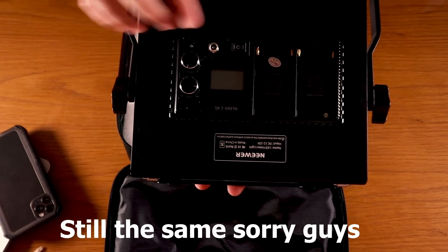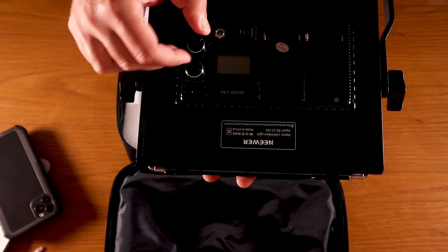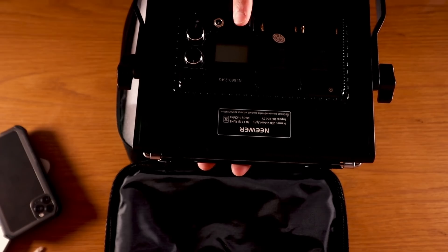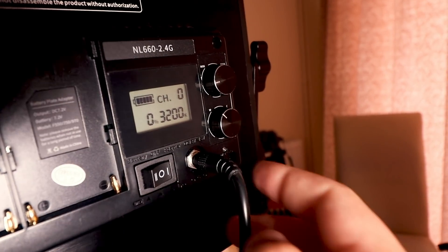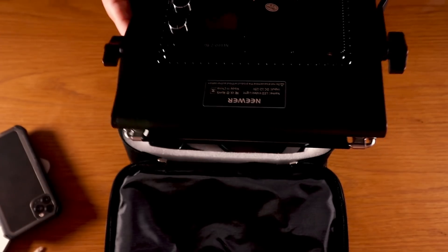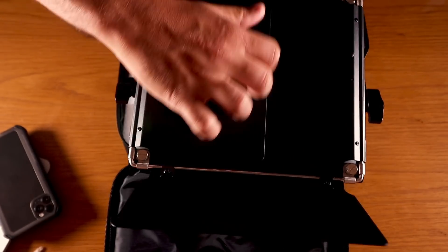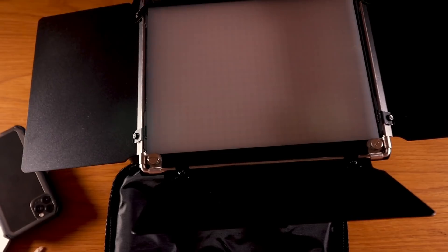So you guys can see here there's space for two batteries, a small LCD display, and two knobs where you can change the light settings. There's a switch on this side for the batteries — that's off — and this side is for the AC power. Turn it around and you've got these lovely barn doors — you can open them like that.